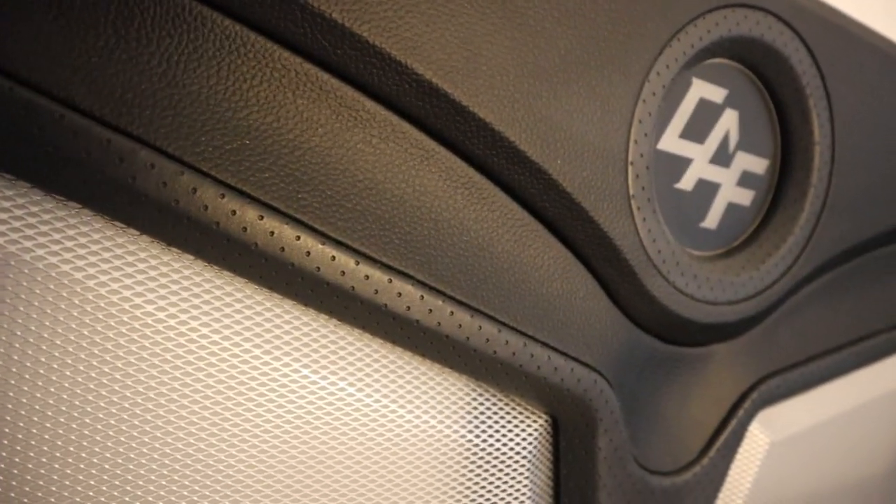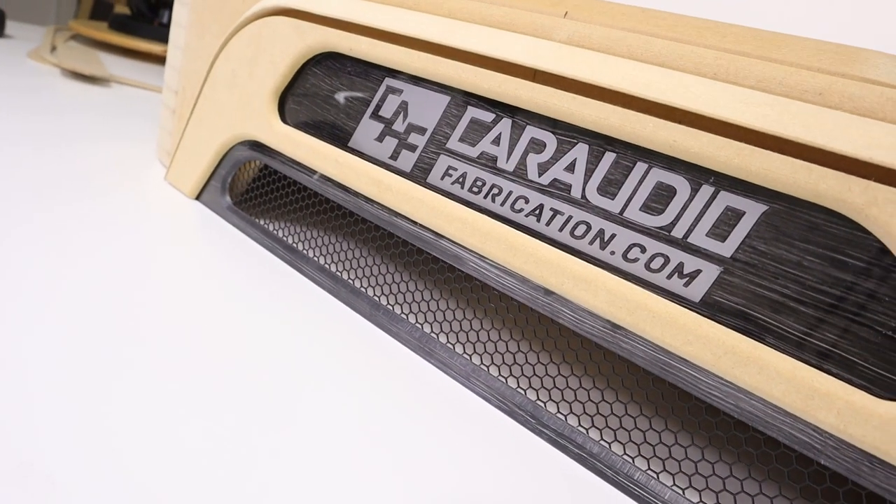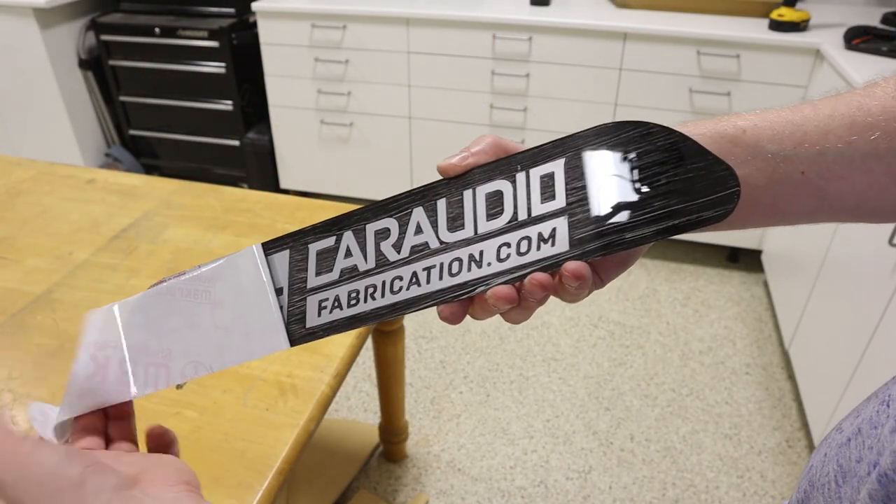To truly take your car audio builds to the next level, you need to have precise fitment between your template inserts to allow for the upholstery materials you will use. I'm currently building this downfiring box and I'm at the point that I need to get my pieces to fit together. What cuts do I make to prep my pieces for upholstery and how did I make these acrylic pieces? That and more is coming up, let's get started.